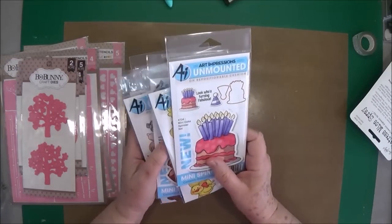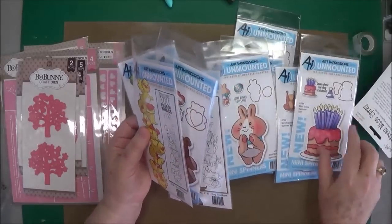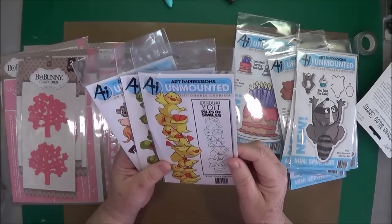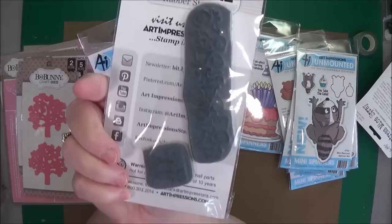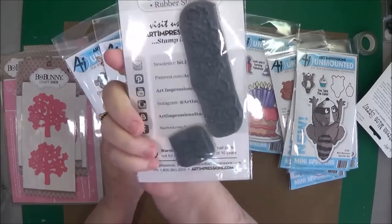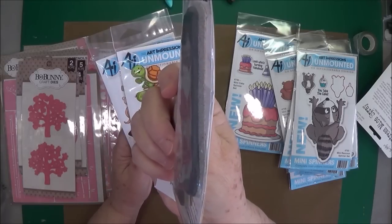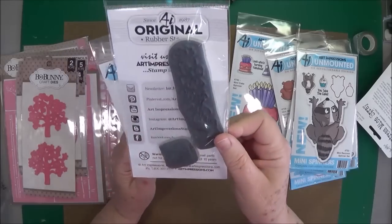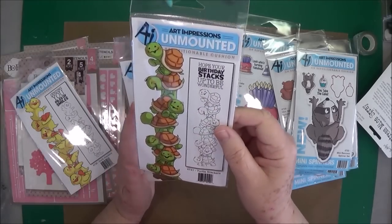We also got in the Art Impressions stamps and dies — these are so cute. Let's go with the stamps first. This one is the Duck Stackers — isn't that cute? There's your stamp. It has the saying and the duck separately so you can use your saying in a different place if you want. They're really good quality rubber stamps. This one is the Turtle Stackers.